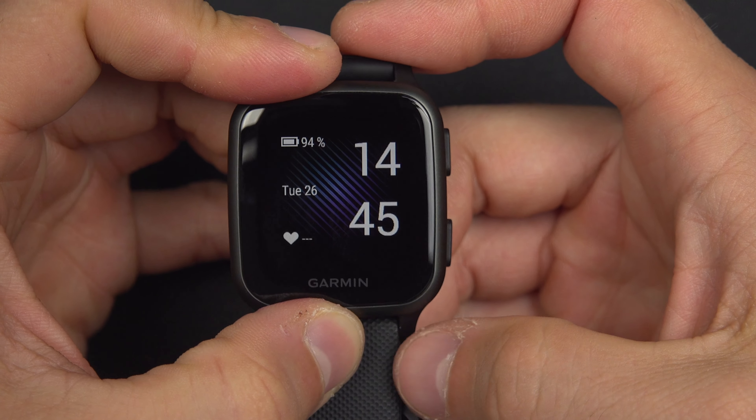Once you select it, the watch will return to the language you have selected. So this is it, thank you for watching, I hope it helps.